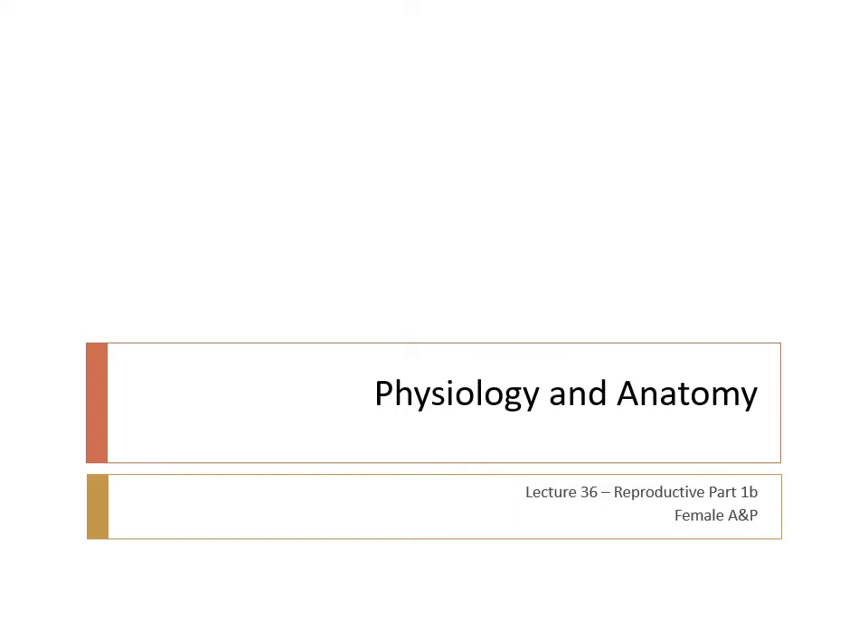Hi everyone, Dr. Hall here continuing on with Lecture 36, now moving into female anatomy and physiology.